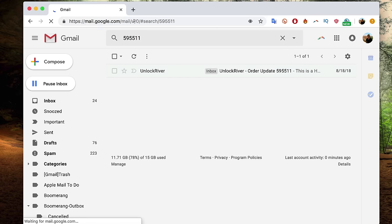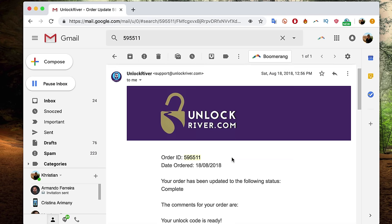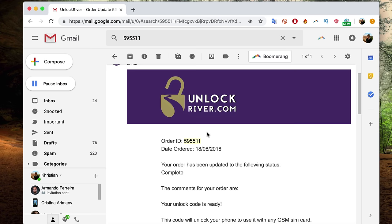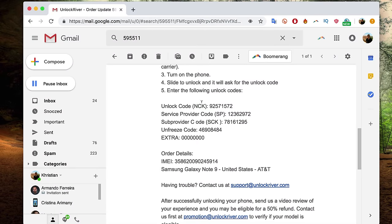This is an email example of how you will get your unlock code. You will get an email from Unlock River with your order ID, and it also includes instructions on how to enter the unlock code. The most important part is the actual unlock code — this will only work one time for one specific phone. We're going to insert this unlock code into the phone to unlock it.